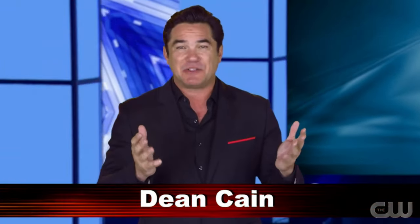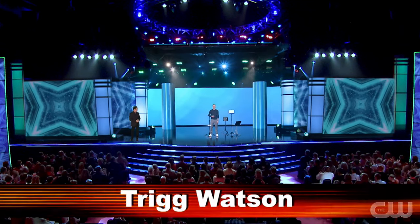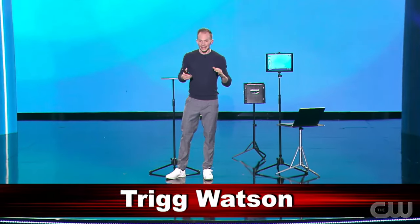Some of our favorite modern technology feels like magic until you see actual magic. Here's Trig Watson. We live in an age in which the digital world and the physical world are blending together. A perfect example of this are these new augmented reality apps, which allow you to place digital objects in your physical environment through your phone's camera.